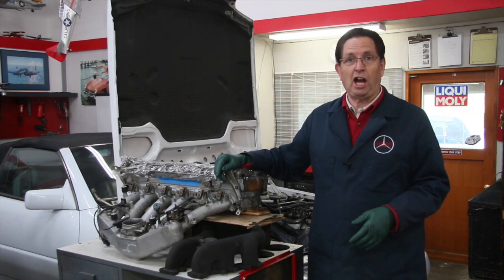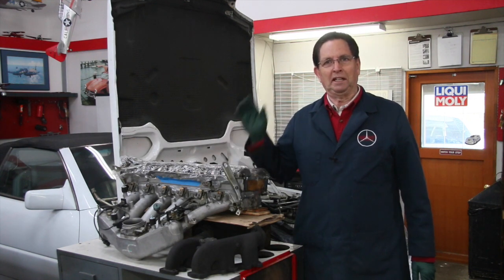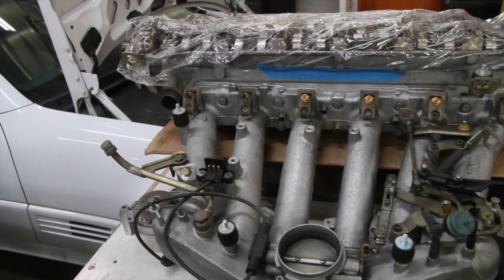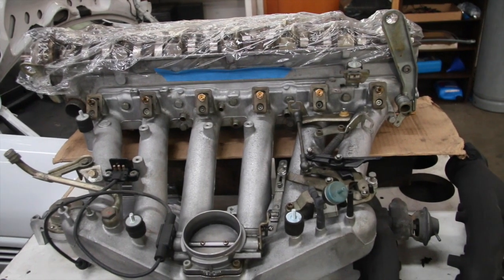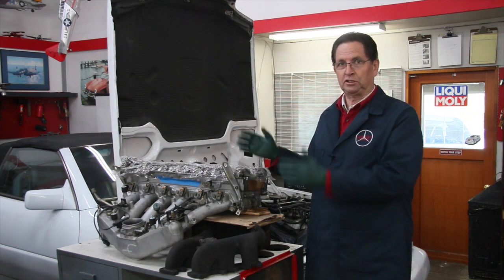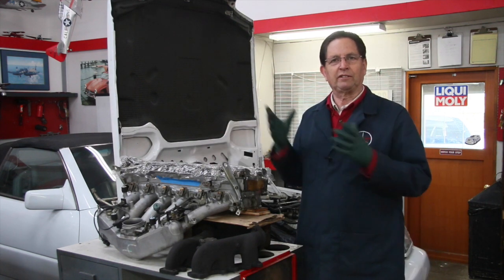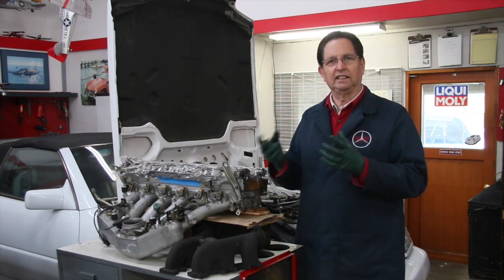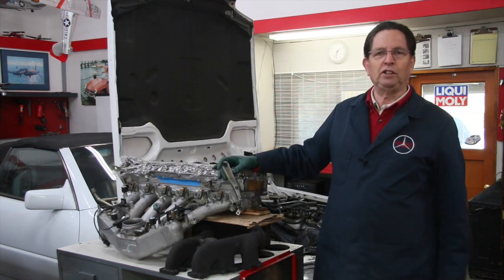This is a big job and it took a lot of time to do and even more time to film. This video series is specific to the M104 engine. If you have an M103 — that's a single overhead cam engine — you have some of the same leaks, and some aspects may be helpful, but some procedures will be different. I also recommend having the factory manual available, because I won't be going over every single torque specification and timing specification in detail like the manual does.